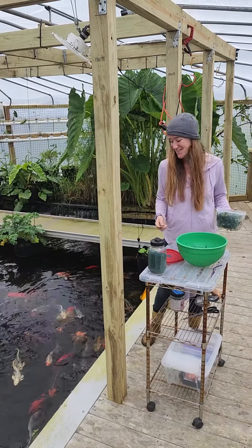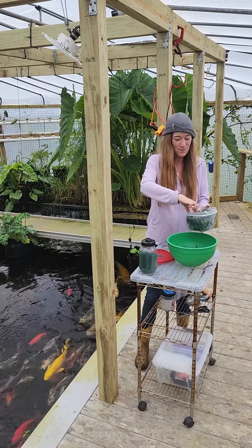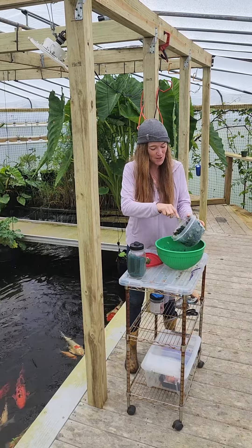Hi everyone! It's time to feed the fish again. Today — oh — no avocado in this fish. Today we have some scrambled eggs.